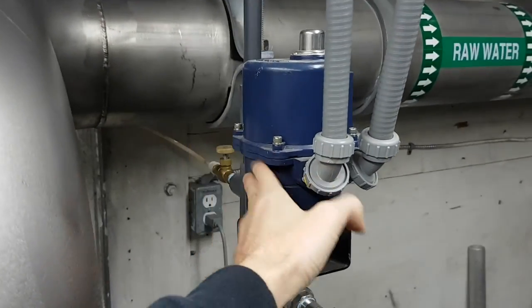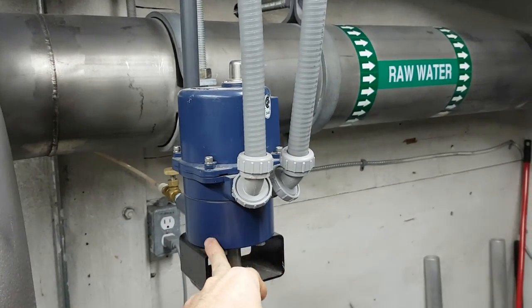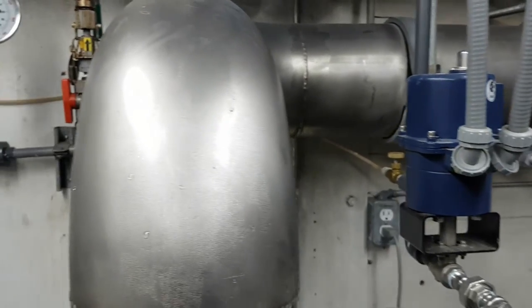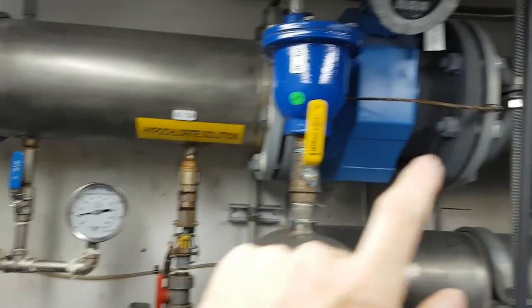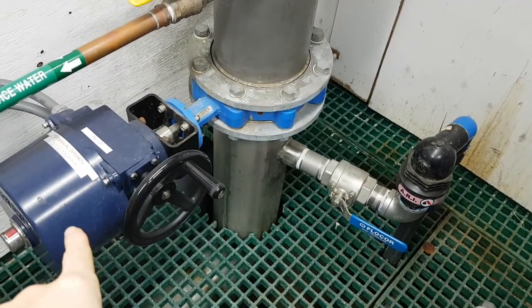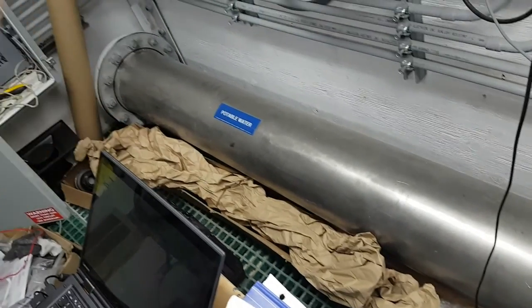Actually, I was wrong — the hypochlorite doesn't go through here. This is a sampling port for water turbidity, so you can measure how dirty the creek water is. That's really important because it tells us how to treat and disinfect based on turbidity levels. This is where the chlorine actually gets in: we use about 12% hypochlorite solution. It comes through the flow meter, UV disinfected, and then 12% chlorine solution gets dosed into it right here.